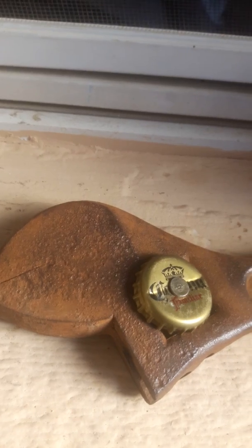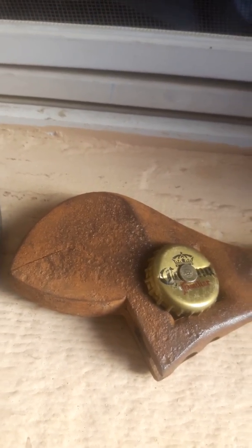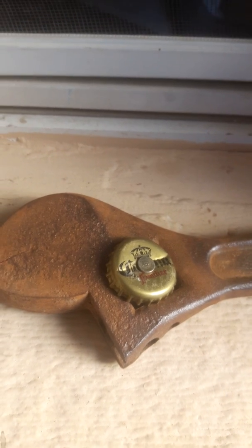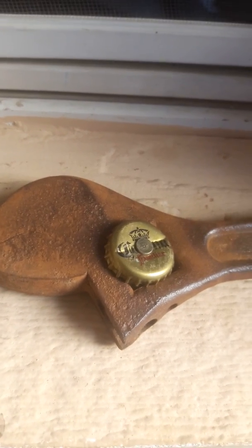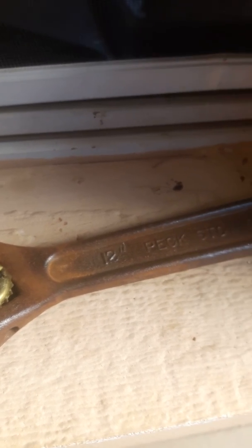It's made in the USA. I found this in the back of my old car — it was holding up the gas tank. There was a string tied to this wrench, holding up my gas tank, and this was holding it from going through the hole. Yeah, tell me how old this wrench is — does anybody know?